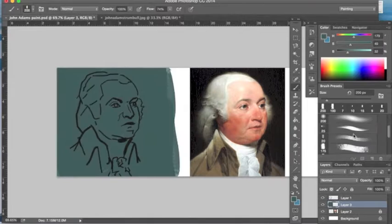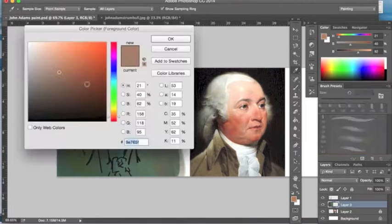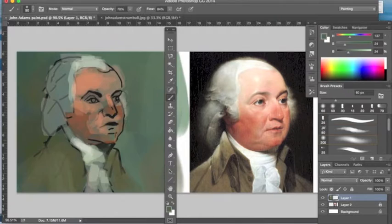Now I'm working on my background here. I'm including some blues and greens, some variety, stepping a little away from what Trumbull did with his original portrait of John Adams. Having blues and greens is nice when you're working on a portrait because skin tones are naturally gray-blue, green, gray underneath the pinks and the yellows and the reds that you see, so to have that there is a nice base to work up from.